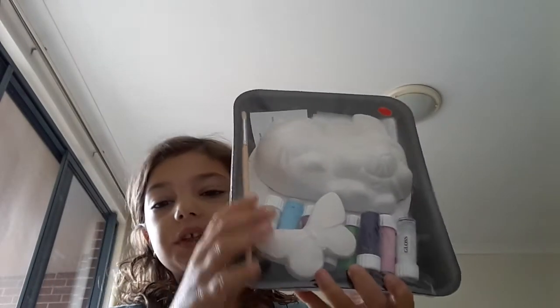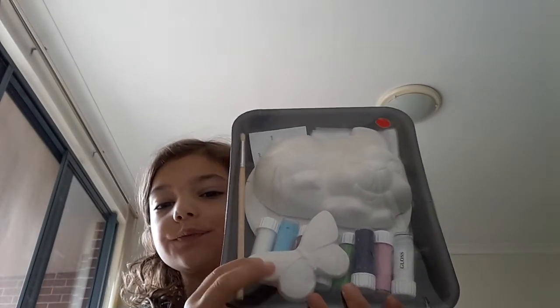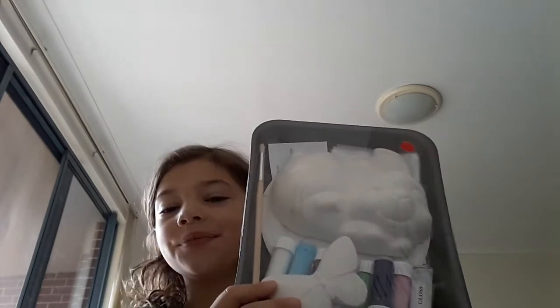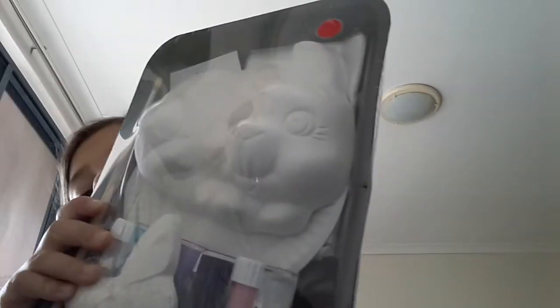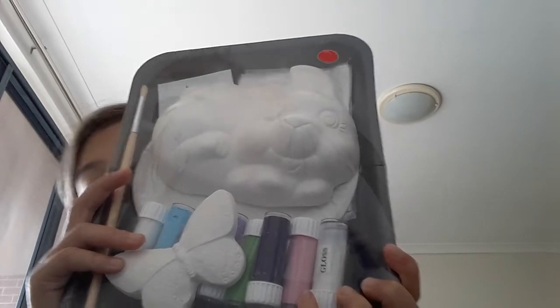Hey guys, it's me Dilla and today we are going to be doing some art. Here I have got a cute little bunny with its friend a butterfly. We've got some really nice colours here, some water and a paper towel, and some gloss. Today we're going to be painting this bunny and butterfly. So let's get started.